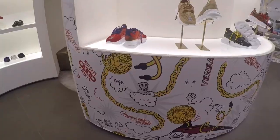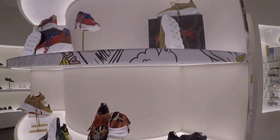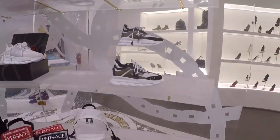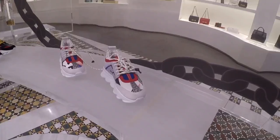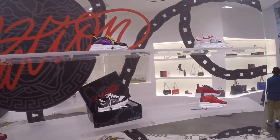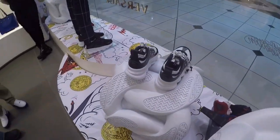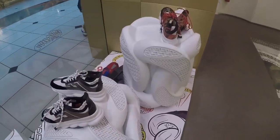I'm right in front of the setup they have in the middle of the mall for the Versace Chain Reaction. I just want to send a big thank you for having them invite me out to do a review — thank you to the store manager and the staff. Today we are going to jump into the on-feet of the Chain Reaction. It's a very dope shoe collaboration with 2 Chainz.